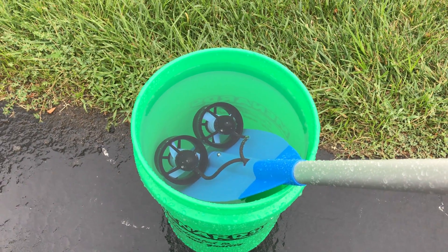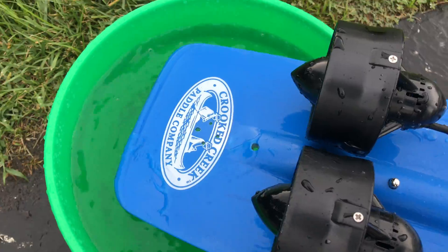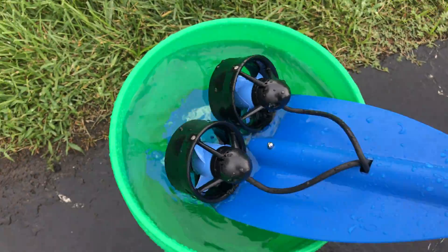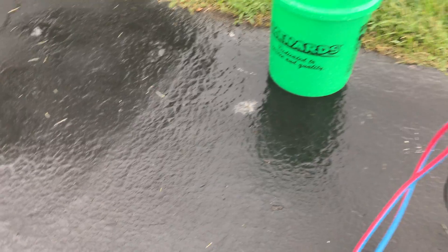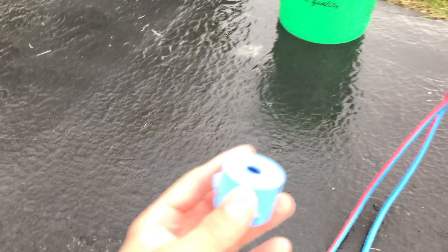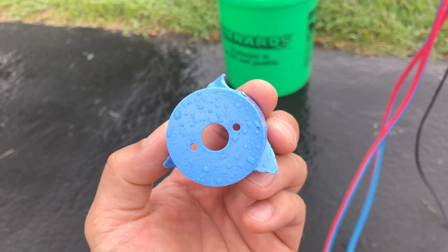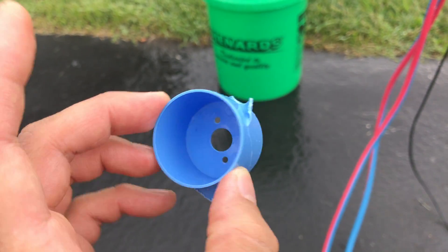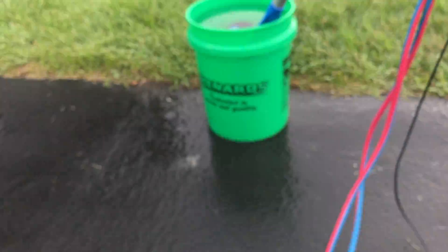I've learned something since the last trip. As you can see, I've mounted it a little higher on the paddle. On the trip I had a little trouble with rocks getting caught in the prop — take a look at the prop. Yeah, it got damaged by some rocks, but even in this state it was still able to propel us on the raft.